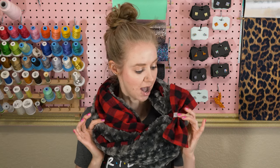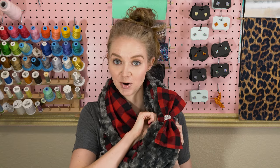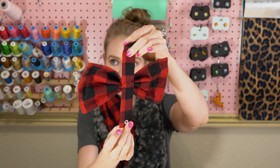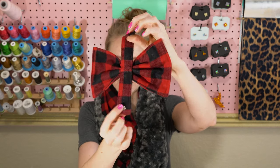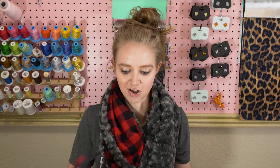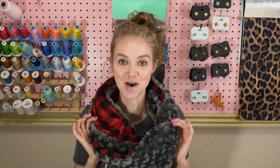I'm going to show you how to make this bow, which detaches really easy with just a snap. I'll show you how to attach those snaps as well, and I'll give you a couple tips and tricks along the way. I'm really excited to show you how to make this really simple infinity scarf.